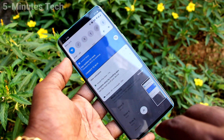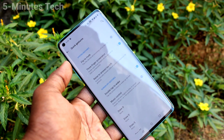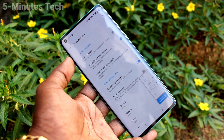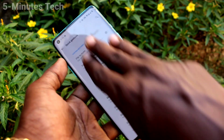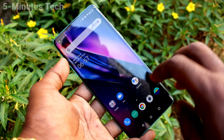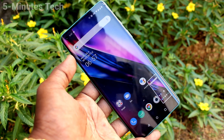Now take a screenshot using three fingers swiping down. Yes, screenshot is taken. If you turn off this button, you will not be able to take a screenshot. So in this way you can easily set three fingers screenshot in your phone, One Plus 8.